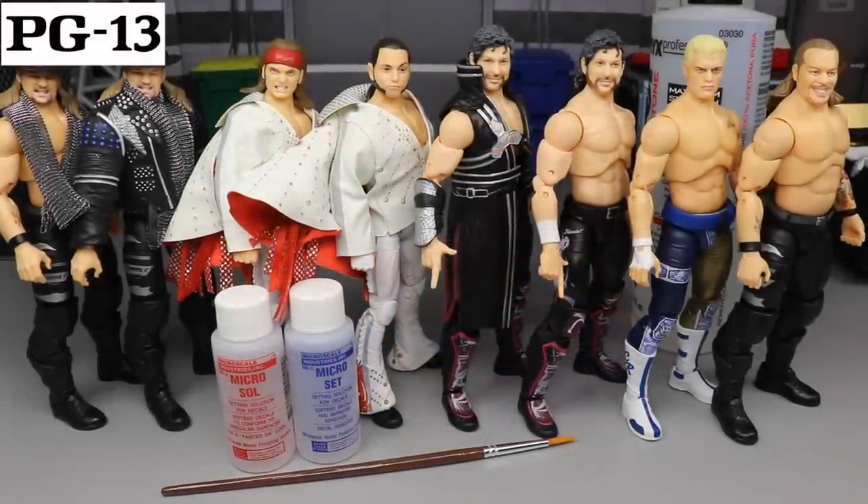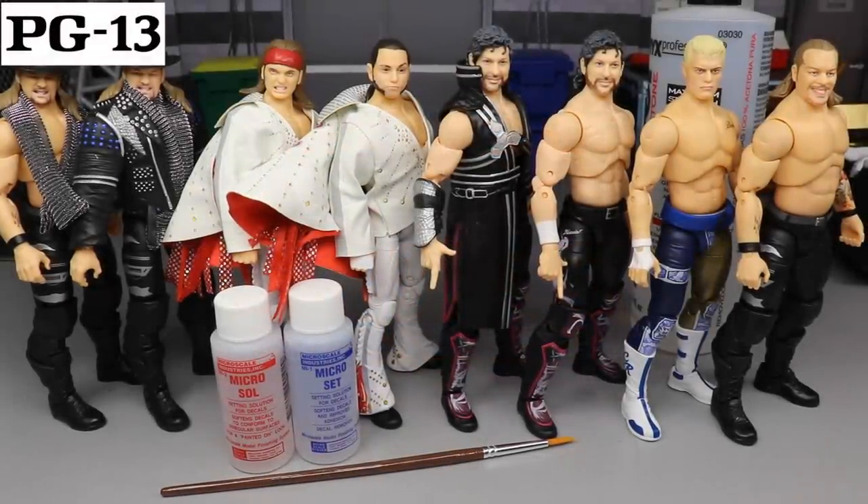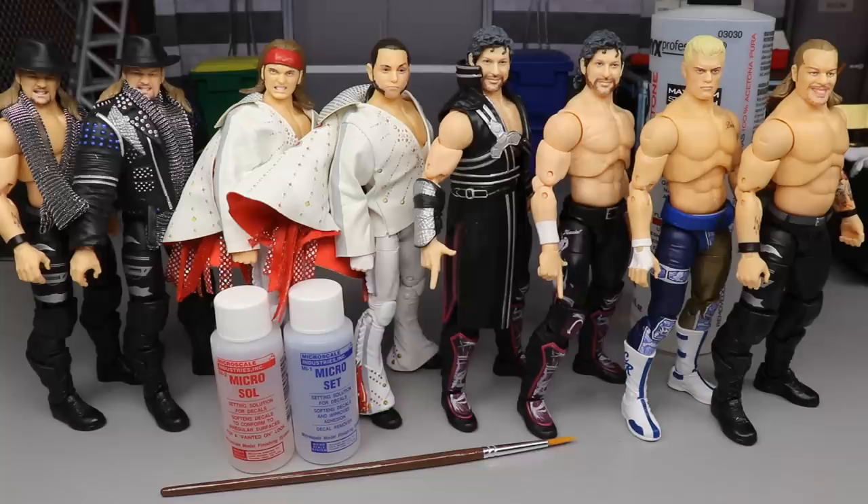Welcome to an epic My Damn Toys video! Today we are going to be doing something I've been waiting a very long time to do. As soon as we saw the AEW action figures on TV, saw the images, knew the announcements, all the things going on with the AEW action figures, I was super excited.